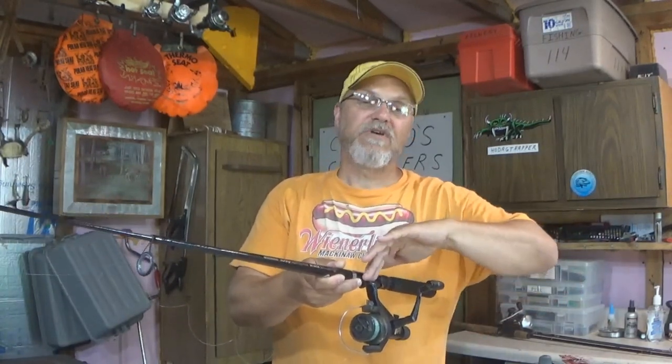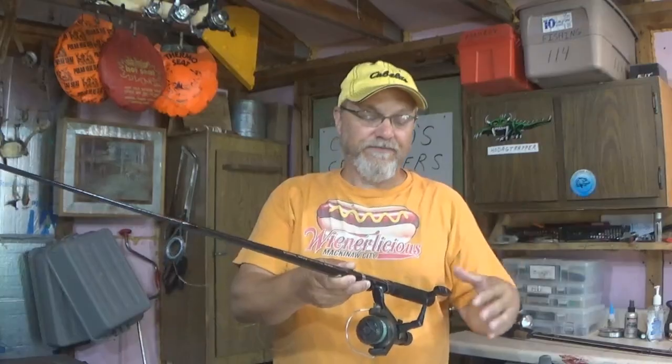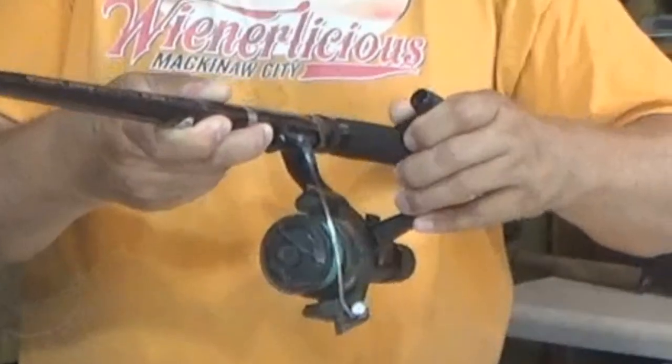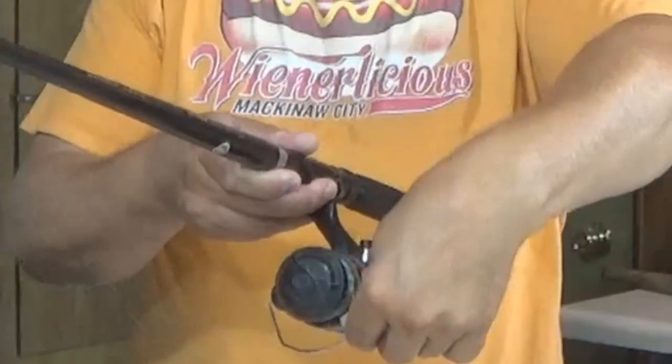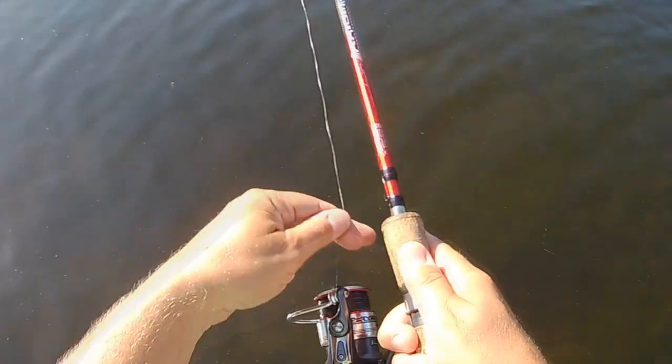Once you've casted out your lure or bait, you're going to want to retrieve it at some point. The bail will have to be closed in order to retrieve. You can just turn the crank and the bail automatically closes, or you can reach down and close it by hand. I would highly recommend closing it by hand — it's going to save you a lot of line issues. When you crank the crank, sometimes that bail snaps shut kind of quick, and it has a tendency to put loops in the line.